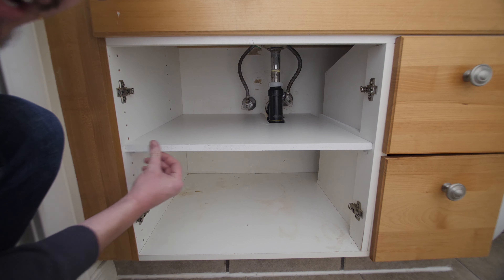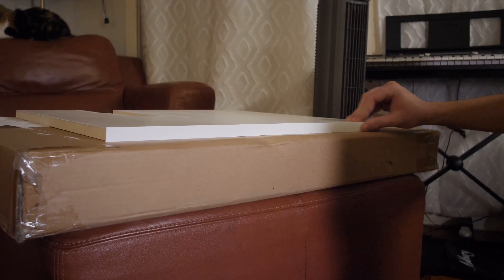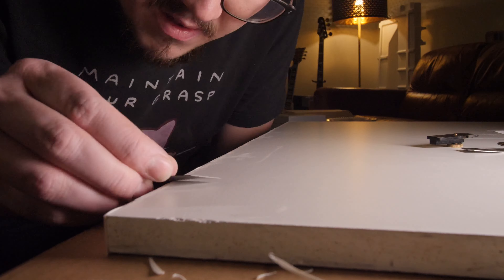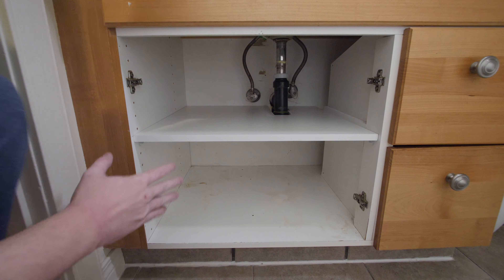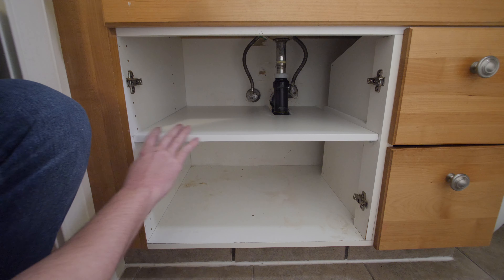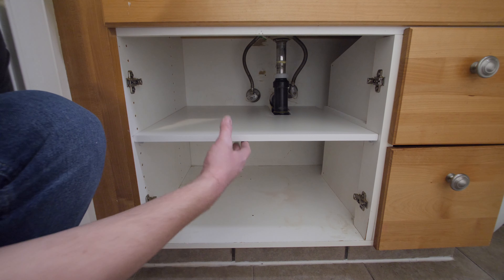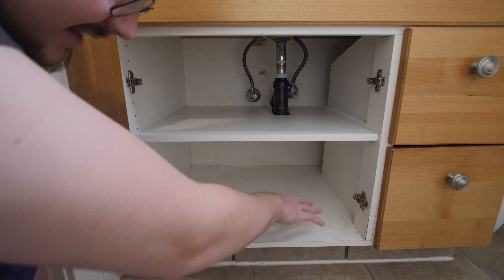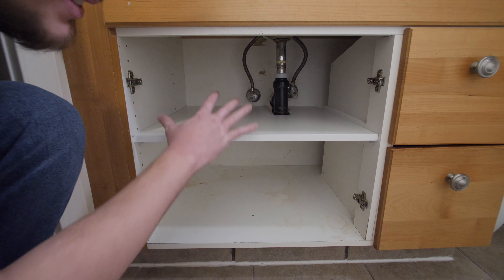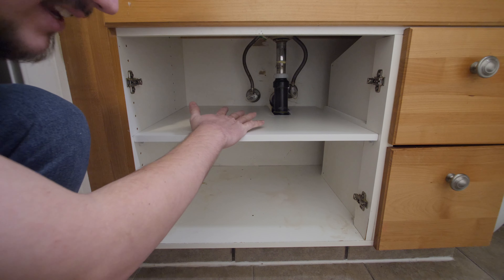Now I just have to put the edge banding on and we'll be done. I applied the edge banding, gave it a little bit of sanding, and cleaned it up. I think it looks really nice. I'm not too stoked about the stains on the bottom and sides that I can't get rid of, but at the very least I think we'll have better utility out of this cabinet for the remaining time it exists here.